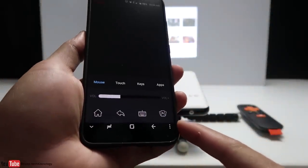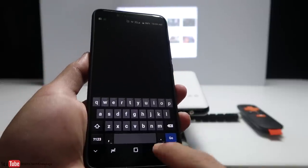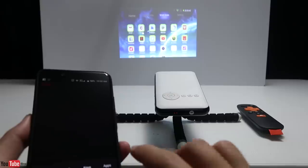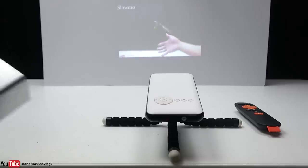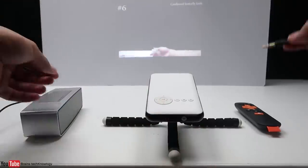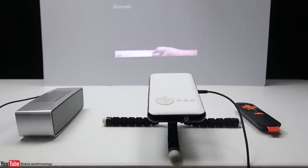The app is really useful — it has everything: a keyboard, mouse, and touchpad, and you also have the ability to scroll up and down. You can also plug in an external speaker for a better sound experience, connecting via audio jack or Bluetooth.